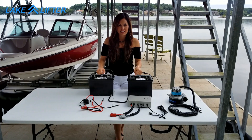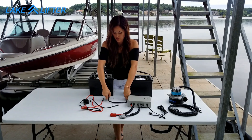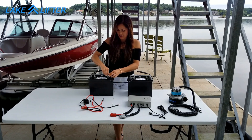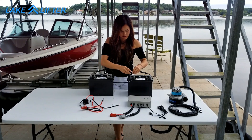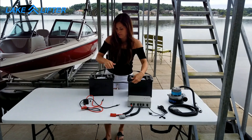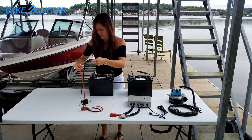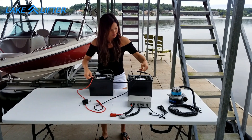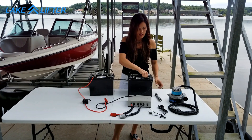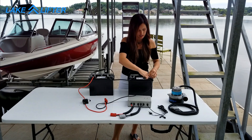Now we're going to connect our batteries in series. We'll connect negative on one battery to positive on the other. Then we'll take our battery cable, connect red to positive and black to negative. Now tighten them securely for a good connection.